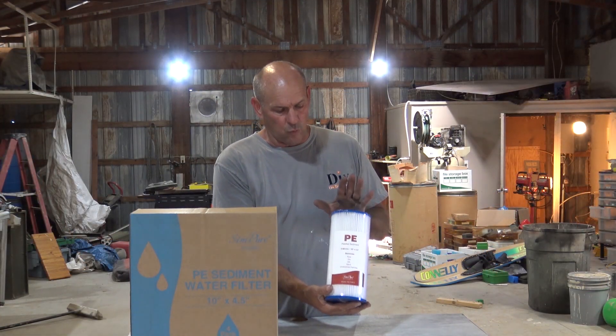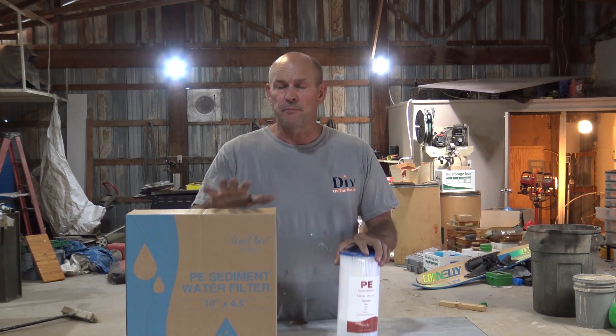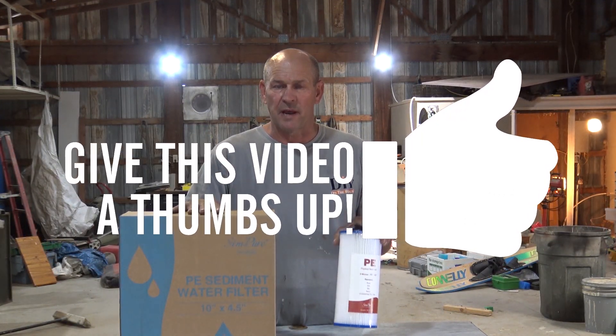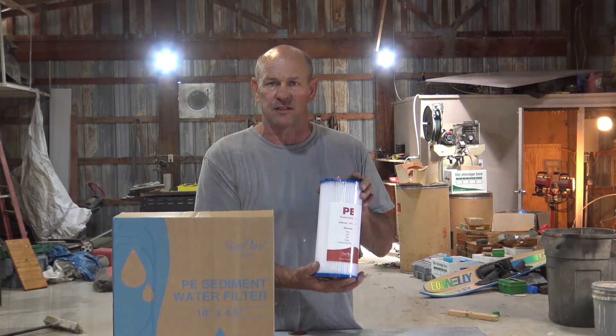This will fit in any standard 4.5 by 10 housing. Simpure actually sent us a housing for an install, which we truly appreciate. They also sent us this multi-pack of filters, so I'm going to go ahead and replace a filter and show you how simple it is.